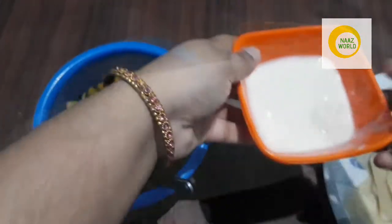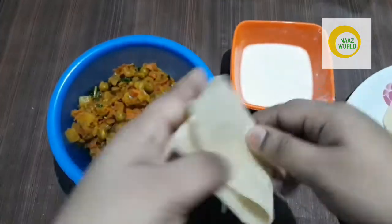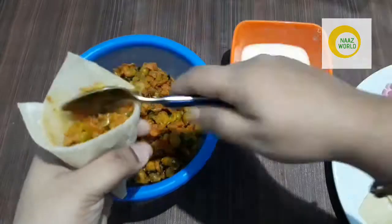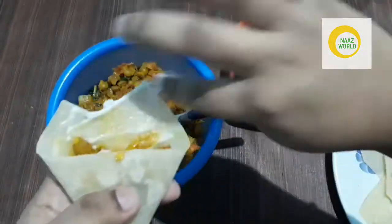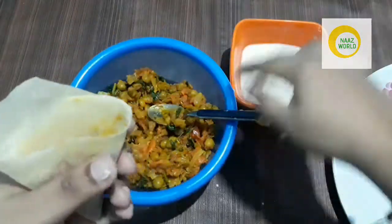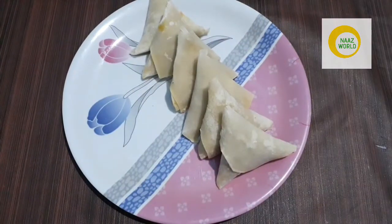I am going to put it in the sheet. I will fold it in the sheet and also shape it. Now we will put it in the sheet. I will put it in a bowl and set it aside.